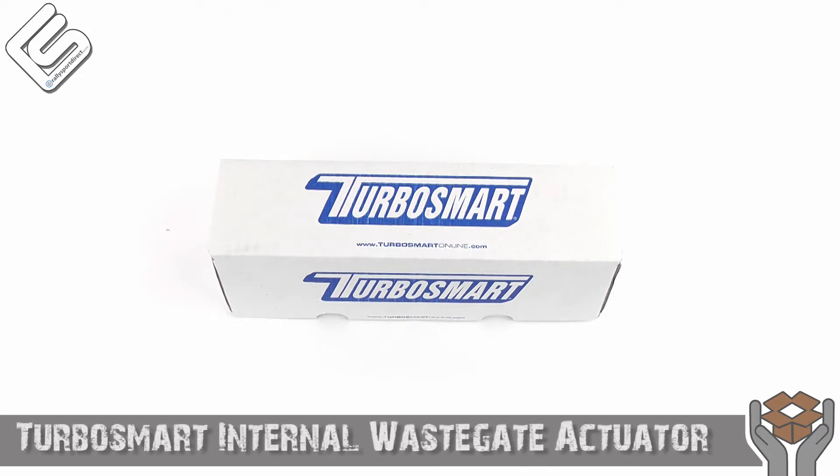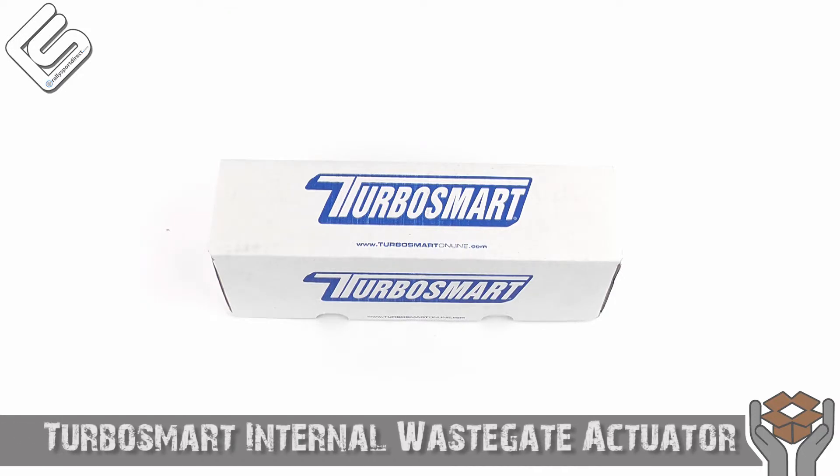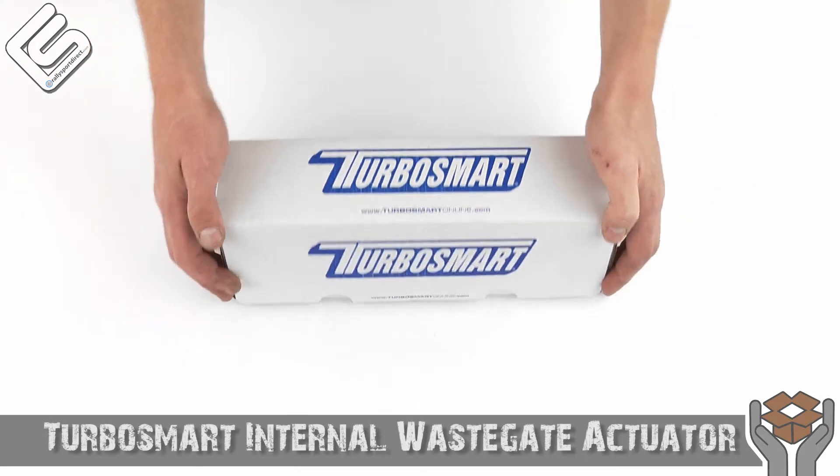Hey guys, Rick with RallySportDirect here, bringing you another episode of What's in the Box. Today we've got the TurboSmart Upgraded Actuator. This one's going to be specific for the Evo 9, and this is for your internal wastegate. Got the box right here, let's go ahead and open this up.